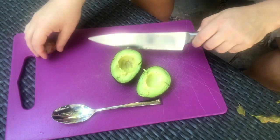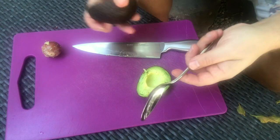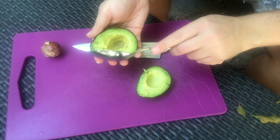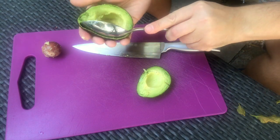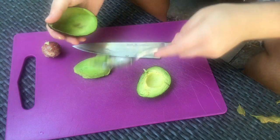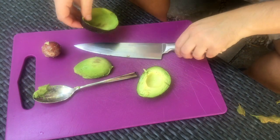It pops right out. Now you've got the avocado. I use a spoon and just go all the way in, scraping the bottom to get it out, and I find that very effective. But another way — which I learned from a fellow at-home chef — is when it's like this, you just slice this part in half.